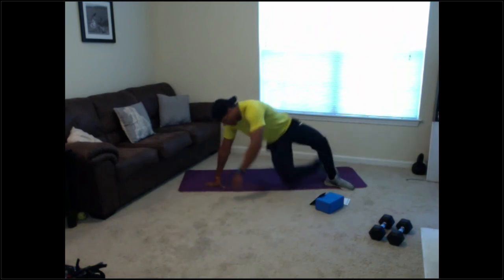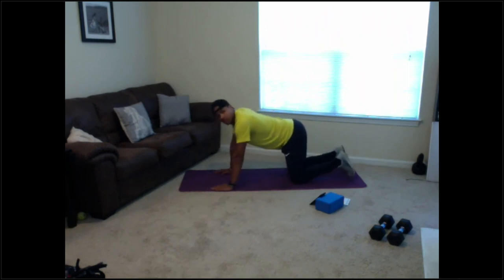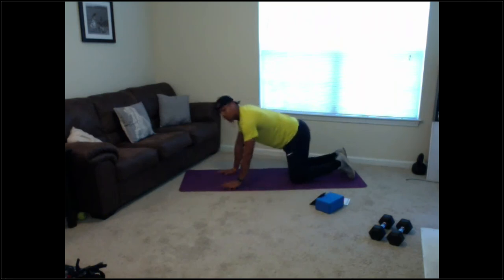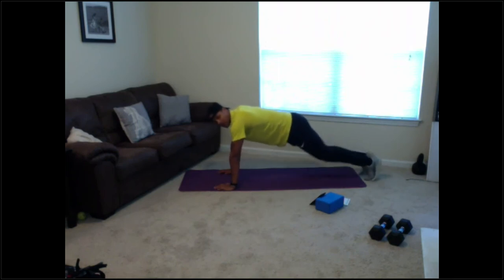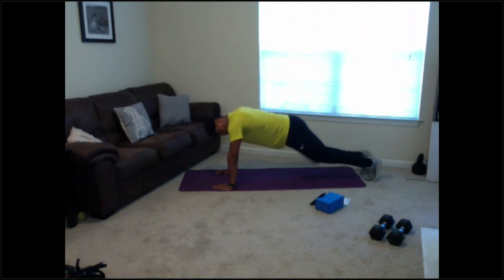Break — going back to mountain climbers, two more rounds. 3, 2, 1 — let's go! Good guys — you can run if you need to or slow it down for more difficulty. 20 seconds going — 5 seconds, 2, 1 — relax.